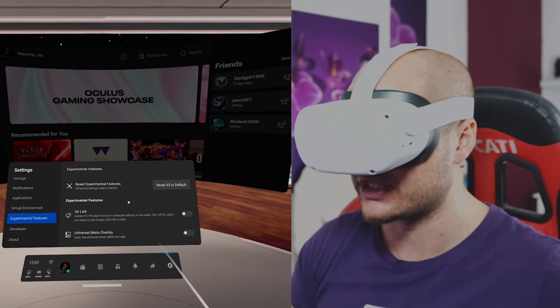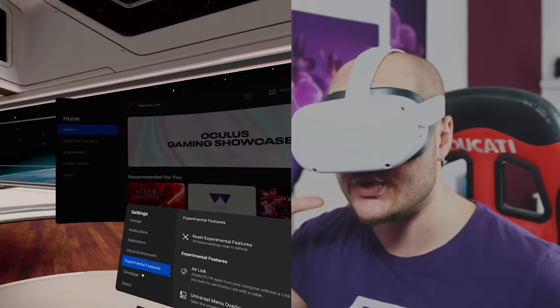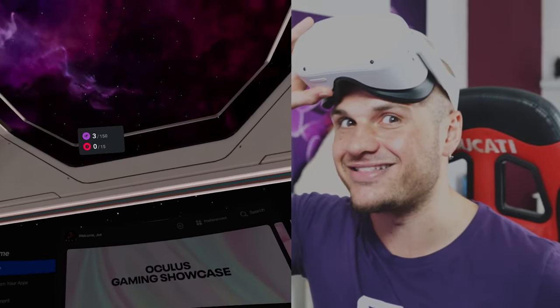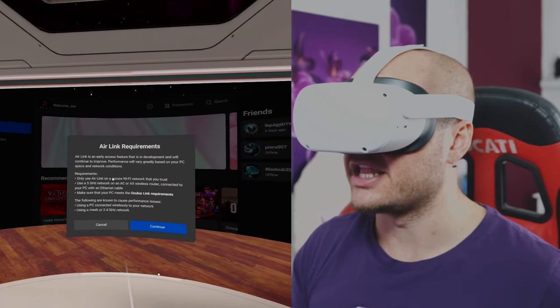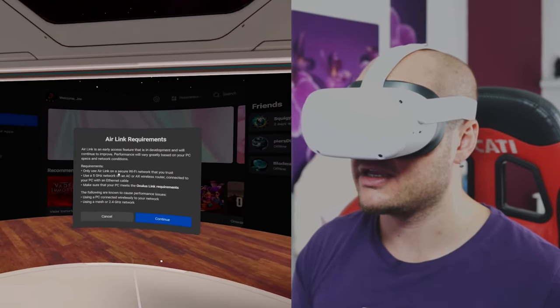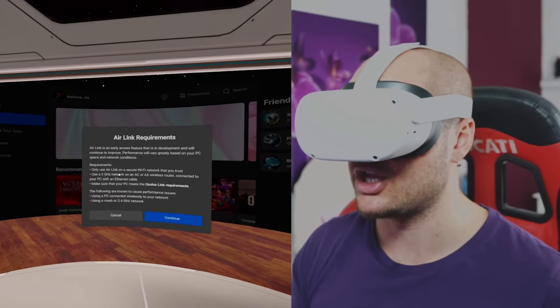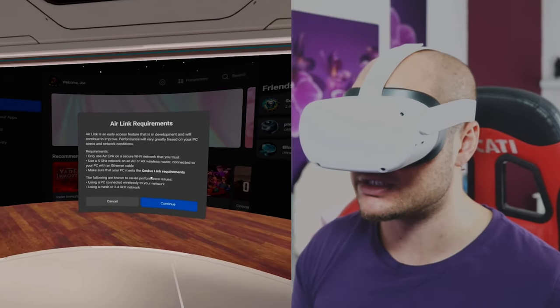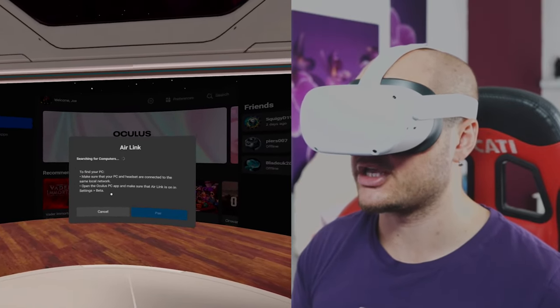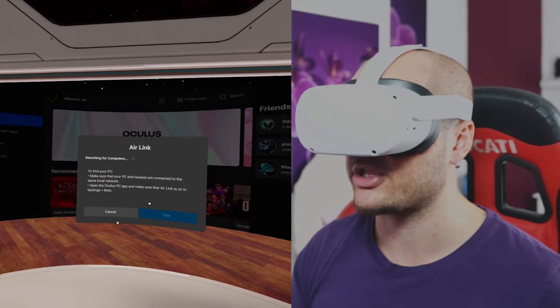Now we're going to test out Air Link, so we're going to turn it on. 'Air Link is beta — access quality will vary. Use Air Link on a secure Wi-Fi network that you trust, use a five gigahertz network, make sure your PC meets Link requirements, find your PC, make sure your PC and headset are connected to the same local network, and open the Oculus PC app.'